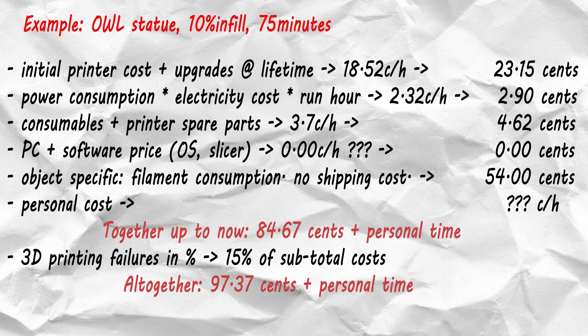This takes 75 minutes and costs 54 cents in filament. In the example summary: initial printer costs and upgrades make 23.15 cents; electricity costs 2.9 cents; consumables 4.62 cents; hardware and software 0 cents; filament 54 cents. I will not ship it — it's for me — and my personal cost remains unknown. That together makes 84.67 cents plus my personal time. Calculating the failure rate of 15%, the total becomes 97.37 cents plus personal time.